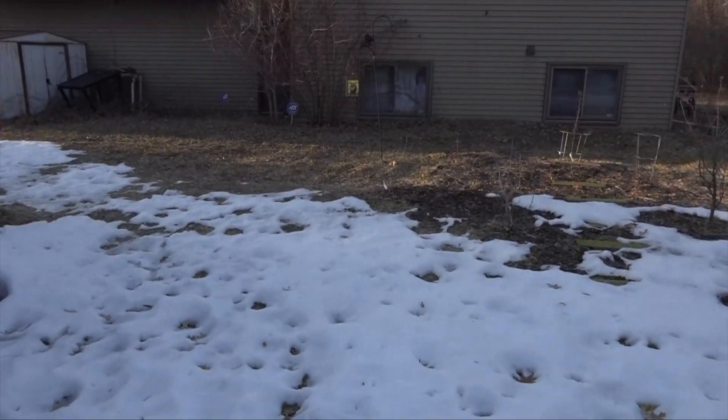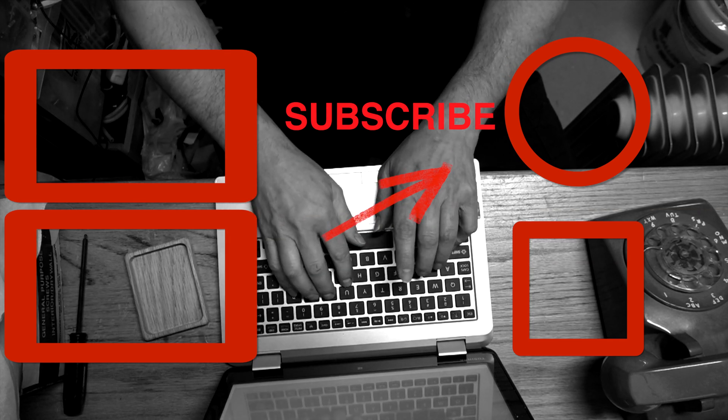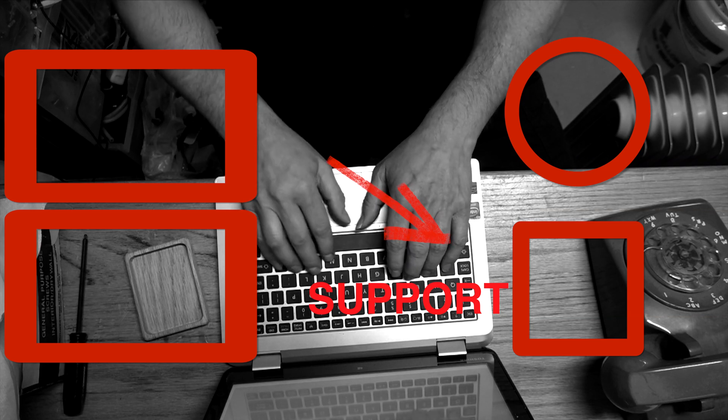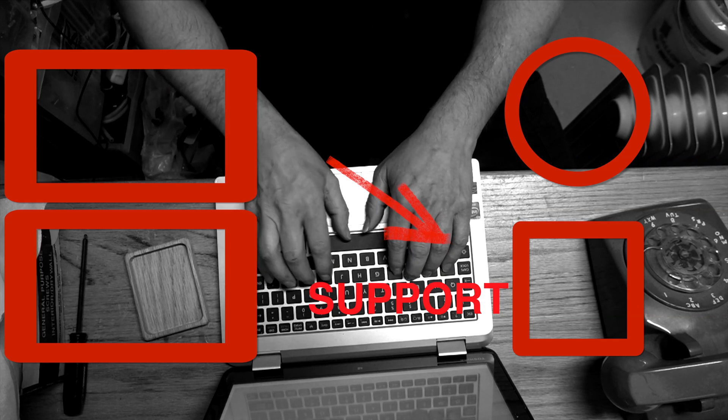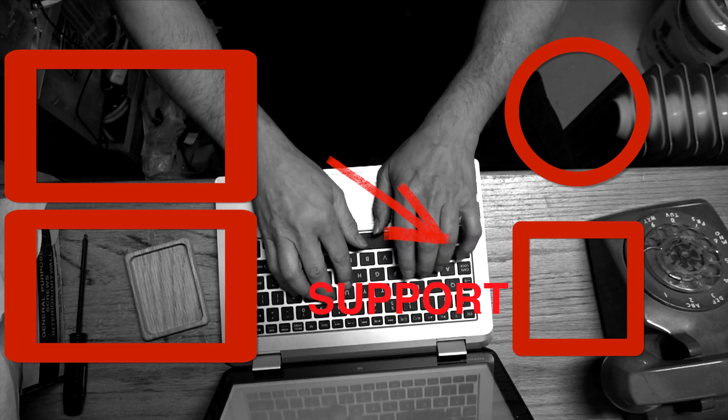Thanks for watching! Don't forget to subscribe and ring the bell so you can see future episodes from this channel. If you'd like to help out and support this channel, go to patreon.com/someoldguycoding for as little as a dollar a month. We really appreciate it. Thanks, see you soon.